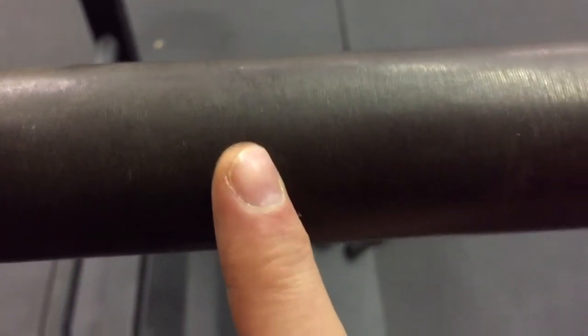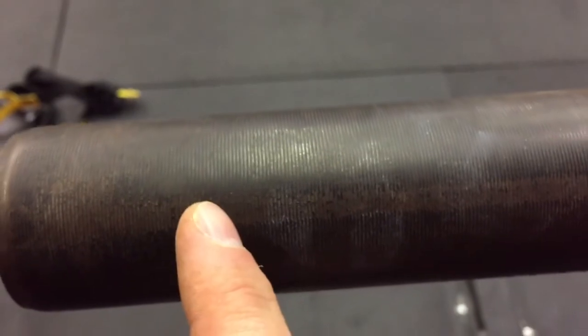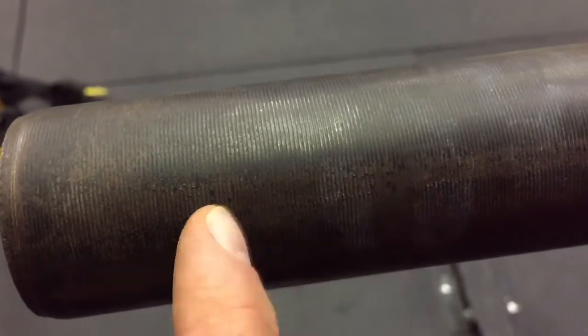So we don't like to do that. The worst ones we have are these cheaper power bars. This is a 1,500 pound power bar, just a black oxide bar. And actually if I run my finger over it, you can hear that kind of scratching sound. So always, if you can, go with the smooth one.